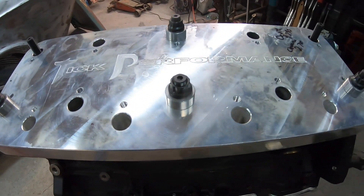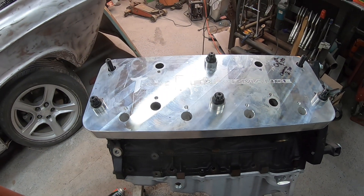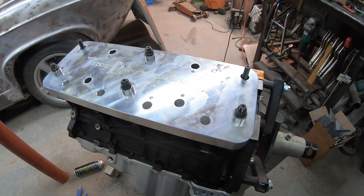All right, we've got the new studs in and swapped down so the jig's held. Now we can do the same thing on these last four holes — drill, tap, and put the new studs in — and we'll be ready to move on to the heads and drill out those.